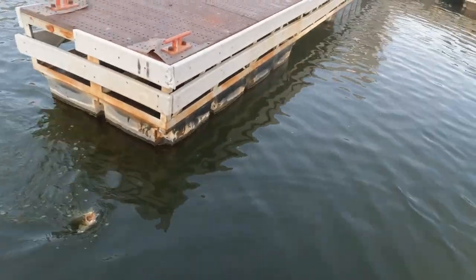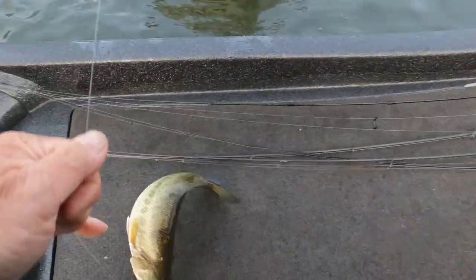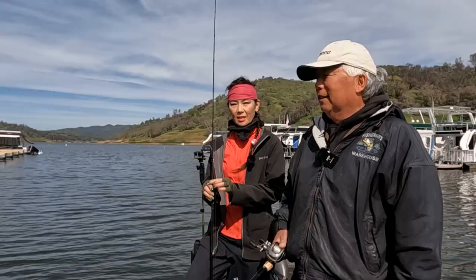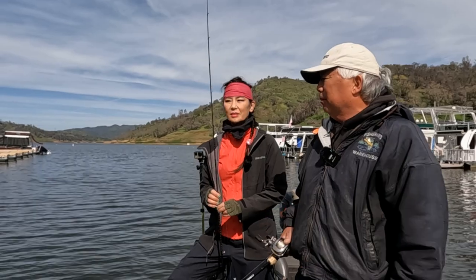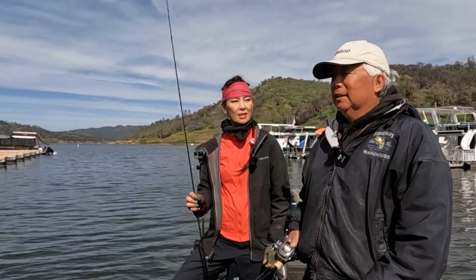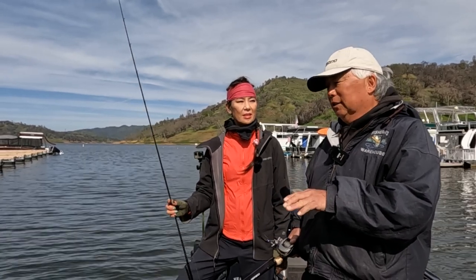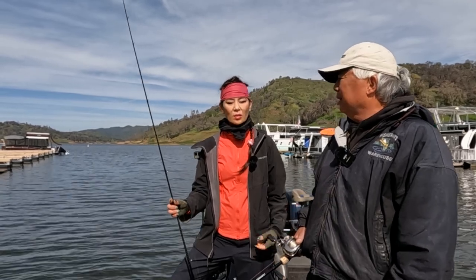Before you showed me the cast master, we'd just throw it out and wind it back. Now this way we're trying to look like a shad? We're imitating a dead shad, an injured shad on the bottom. The bigger fish just cruise around and pick them up off the bottom. A lot of times I take the spoon and I don't pop it hard — sometimes I just shake it so the spoon flutters on the bottom. Then I drag it like a worm. So how do you know you got a bite?